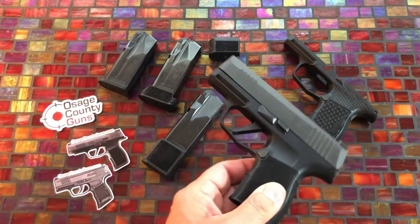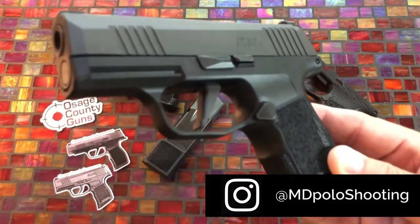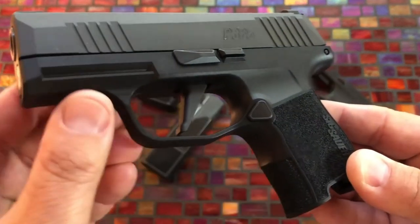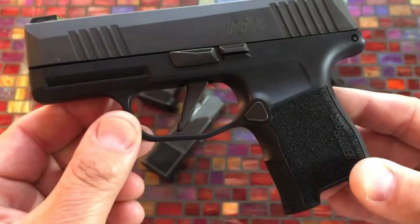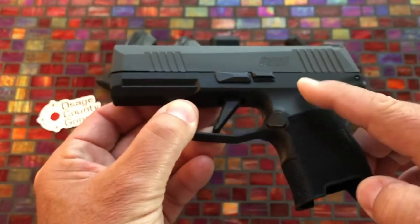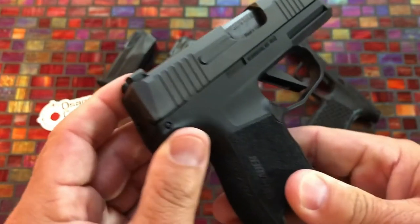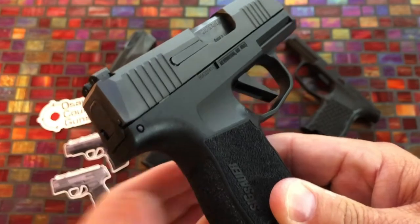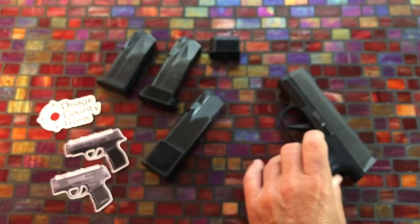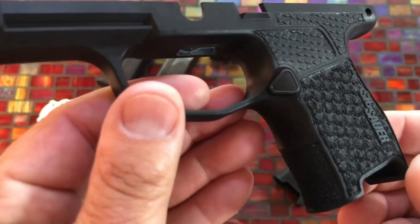The regular P365 everybody by now knows what it looks like. This one does have the Grey Guns flat trigger installed. You can see the regular grip module — it has texture all the way around but it is smooth up on the sides. The Grey Guns grip module is going to change all that.